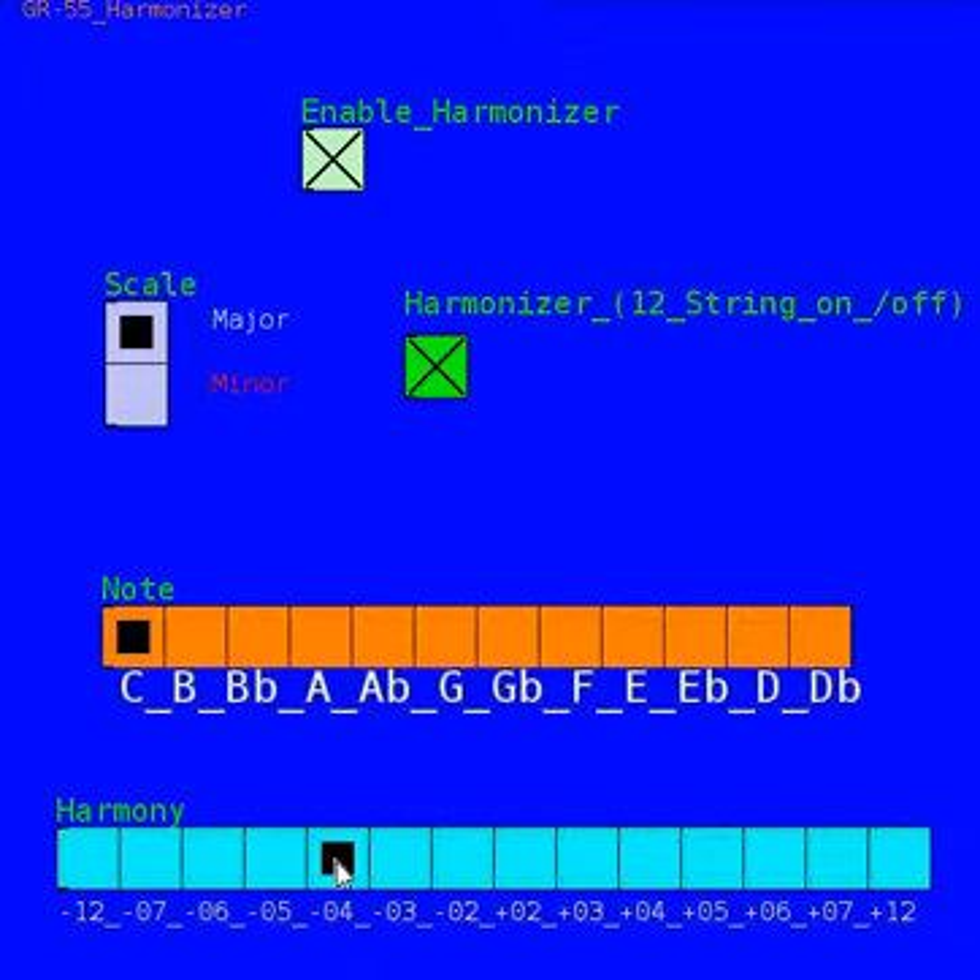You also have different notes here you can select from. We can bring this up to D major — and basically whatever note you want to start from as your root note.